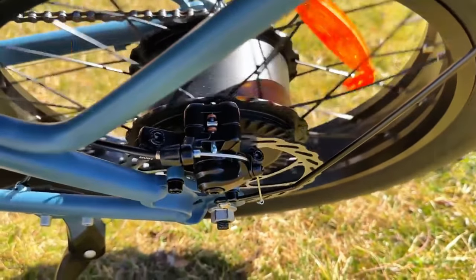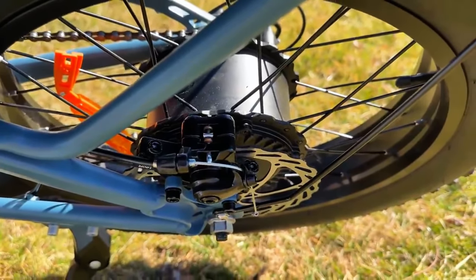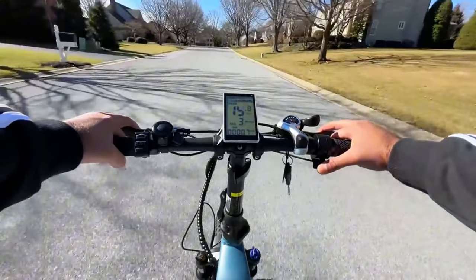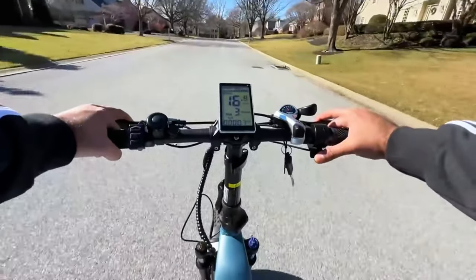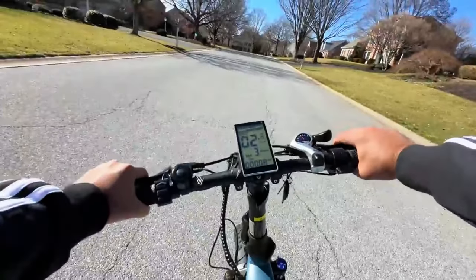DYU is using disc brakes on both the front and rear of this e-bike. These brakes are a bit noisy but effective, and they do work really well, helping you come to a complete stop even from full speed. As soon as you press on the brake levers, the motor shuts down for safety.